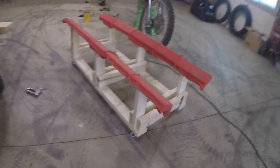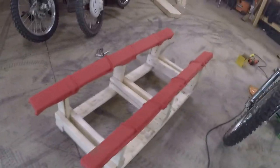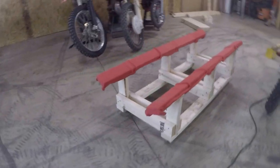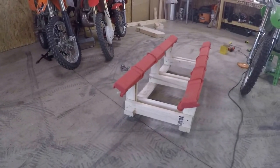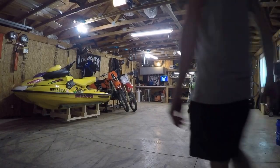The first stand is totally finished and it turned out pretty well — it's sturdy enough that I'm standing on it. The HX probably weighs a couple hundred pounds more than me, and I'm only about 130 pounds. We're going to pull it off the trailer and see how it sits on the stand.